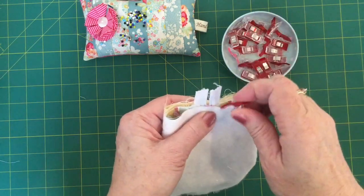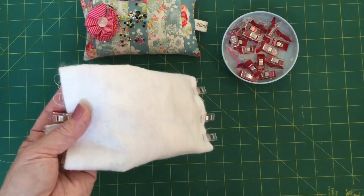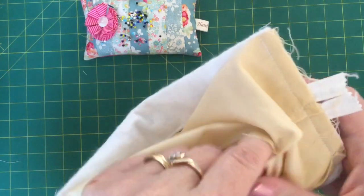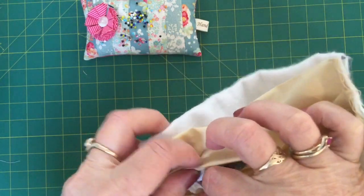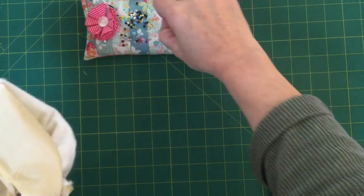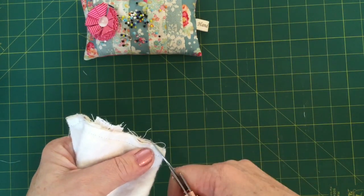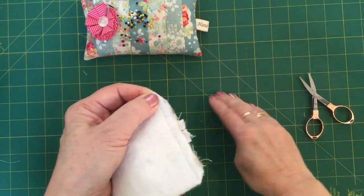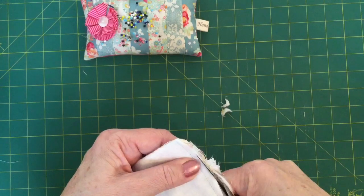Clip it along and sew all the way down through there. Then I am just going to reach in through the lining and remove the pin that I have got in there, because we do not want to prick ourselves when it comes time to turn. Now before we turn we are going to trim. Trim off the corners — don't go too close to your stitching. I like to keep my fingernail over the stitching so I know I am not going to cut it. Then trim along here taking off a little bit of this bulk so that it is nice and neat, and that will also take off the excess part of your zip.